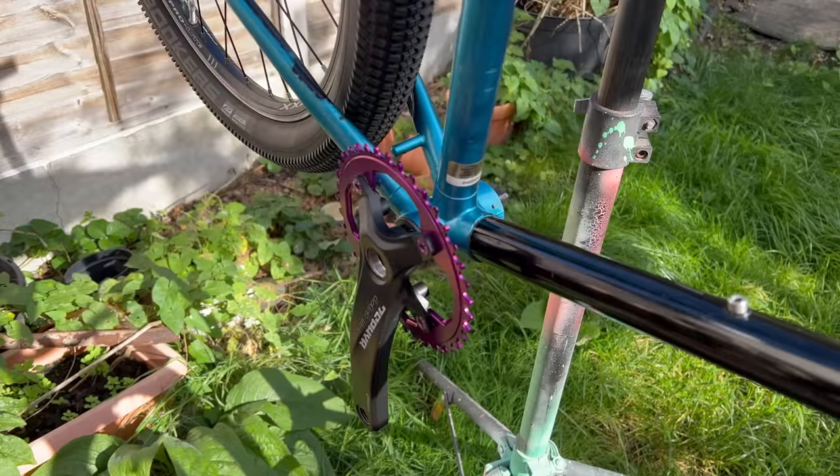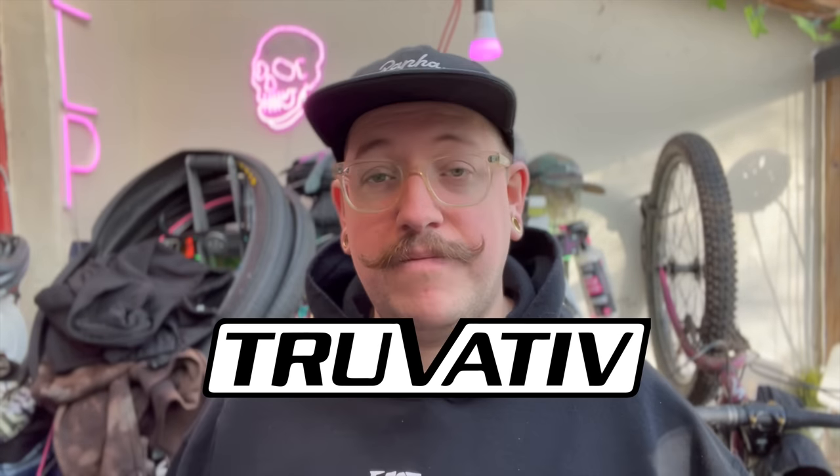Cranks and chainrings next. A lot of people pick up the Amazon specials. I don't hate them, but I do think you could spend a little bit more and get some quite cool stuff. The example I have is a brand called Trivative — they are owned by SRAM, so essentially it's SRAM cranks. These are reasonably entry level, but the older stuff is crazy light and really, really good. If you search for those on eBay and pick up secondhand ones, generally people are just getting rid of them because they're decent but not special enough for them, which I think is a shame.